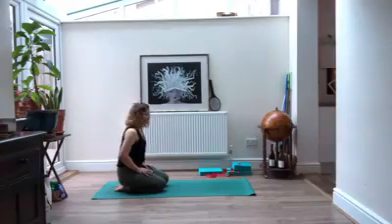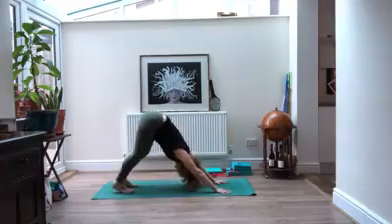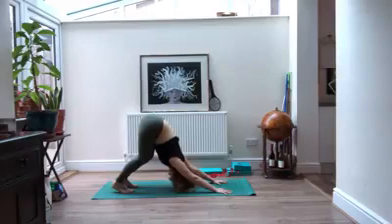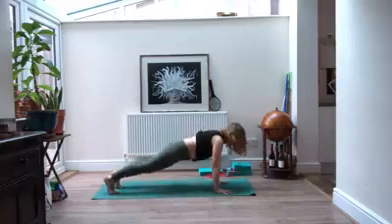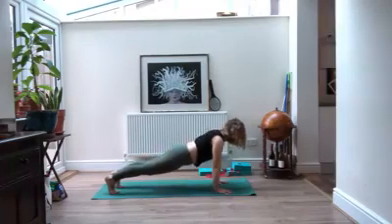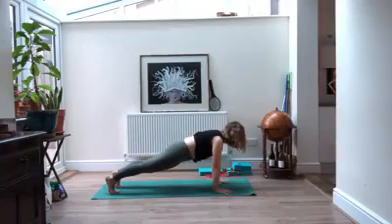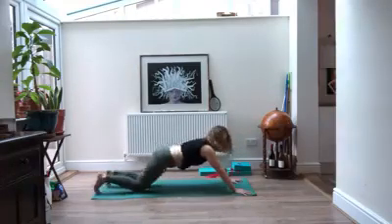On your exhale, slowly come up, reaching your arms forward, and make your way to downward facing dog. Reach your chest back towards your thighs, really stretching through the shoulders. Then slowly make your way into plank and hold it. Just like we did on all fours, notice the difference between letting your chest collapse versus pressing the floor away — wide through the shoulders. Hold here, reach your hips towards your ribs, pulling your navel in.